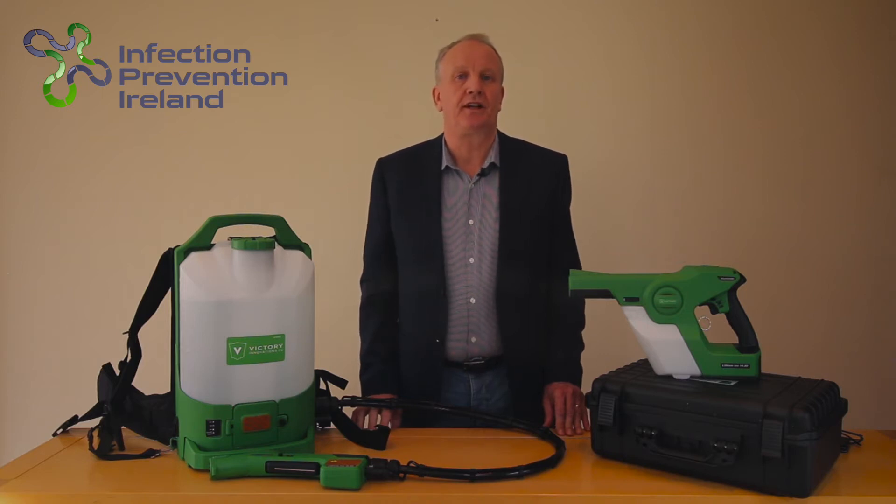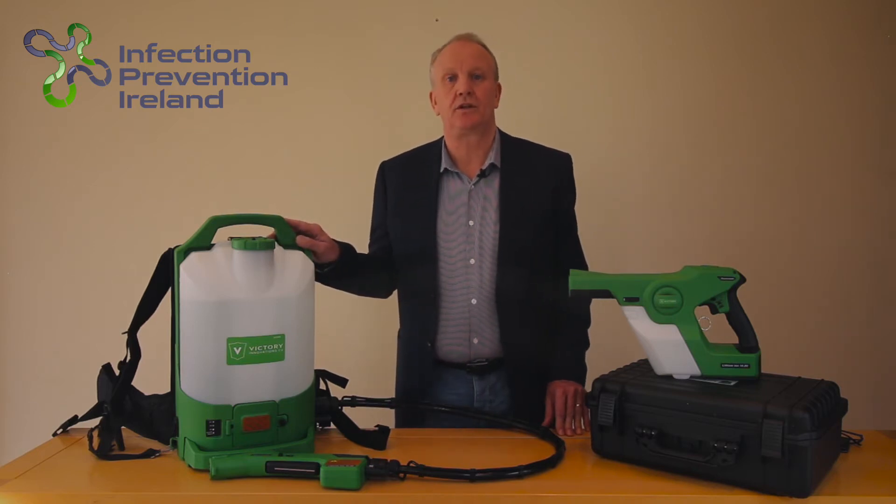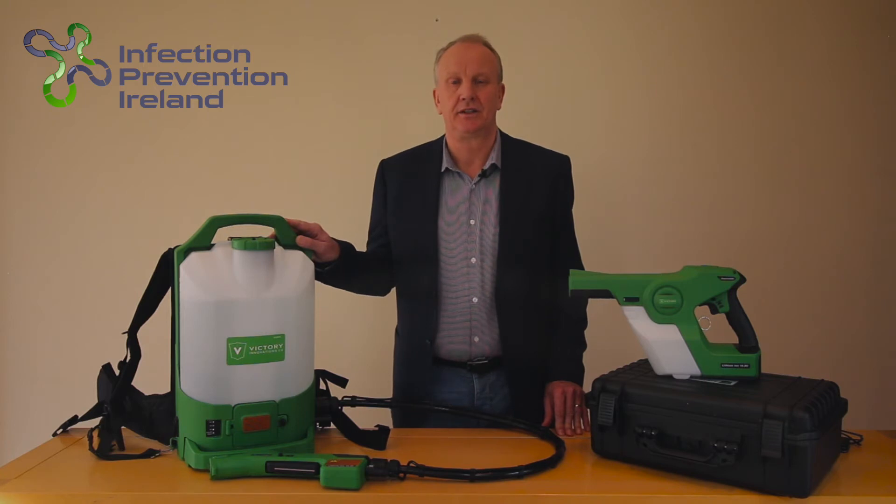Here are the two models of electrostatic sprayers. This is the VP300ES cordless backpack electrostatic sprayer. It holds 8 litres of disinfectant and can cover up to 1200 square meters on one tank.